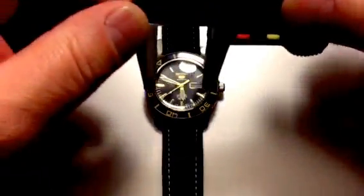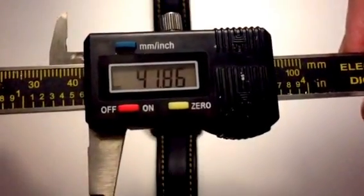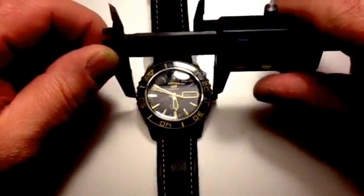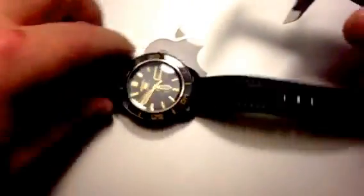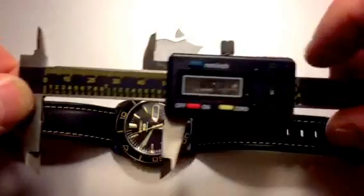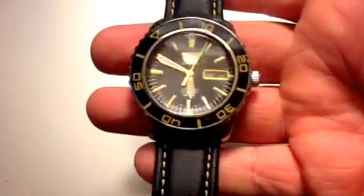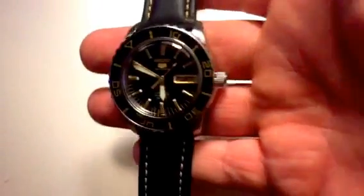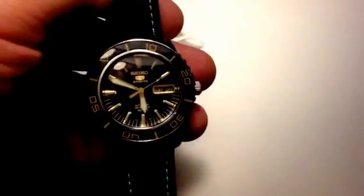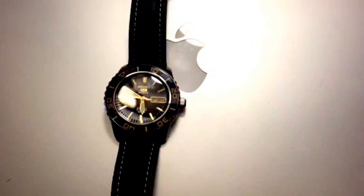Let's see what this one measures in at. It's listed at 41mm, and lug to lug we're at about 48mm — just typical size there. 40 to 41mm is the smallest I like to go, that's just my own personal preference, and 44mm is probably about the biggest. Anything over that just looks like too much for me.